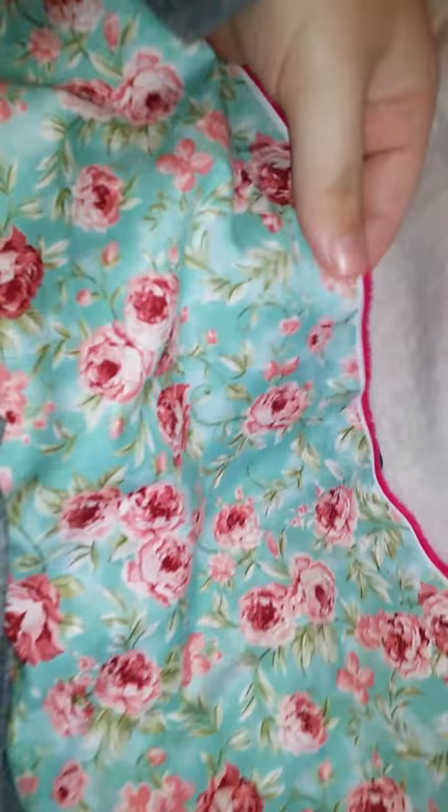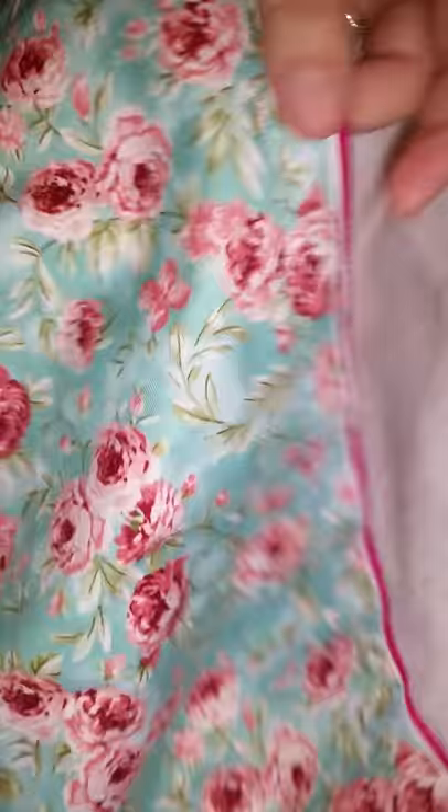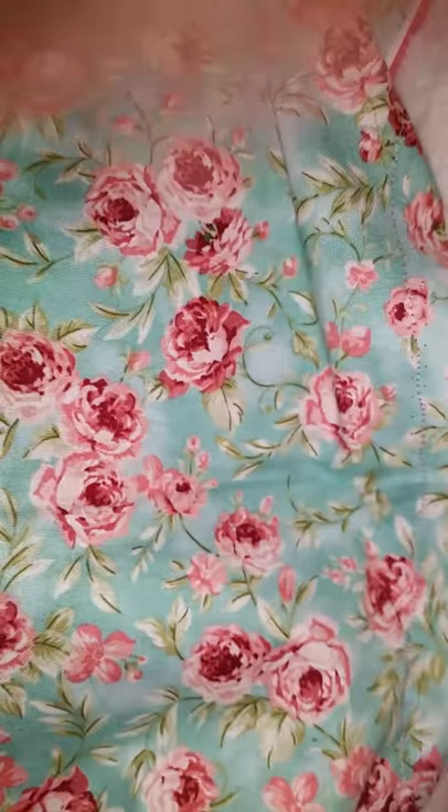Alright, bookworms, this is what I'm doing today. I am ripping out the seam of this blanket that I am making and it's very difficult. It's two yards long and about a little less than a yard in width, and it's tiny little strings I have to pull out because I put this side backwards.